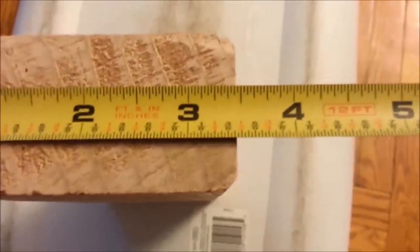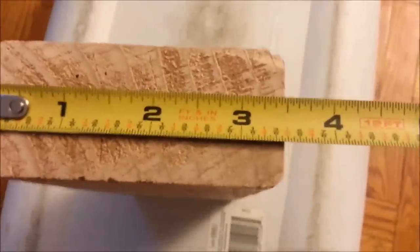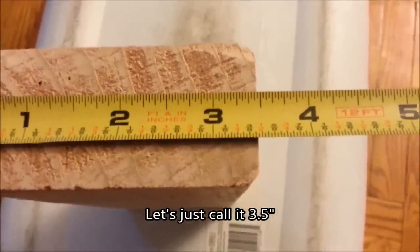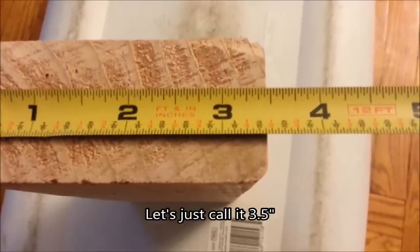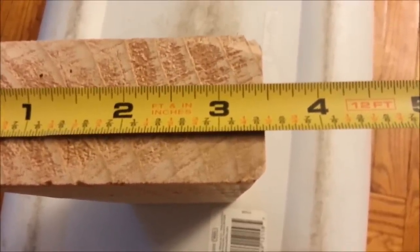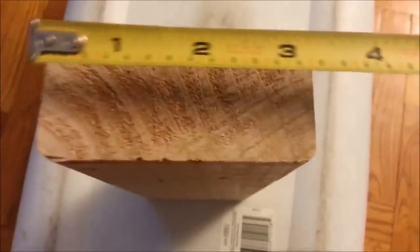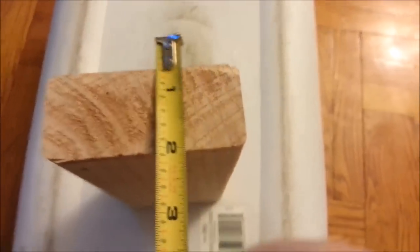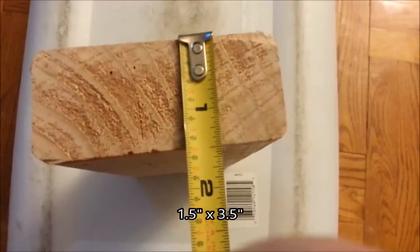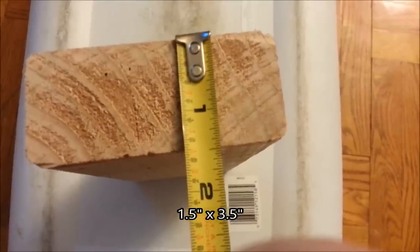The actual measurement is about three and fifteen thirty-seconds of an inch - basically it's one and a half inches instead of two for the 2x4. I measured quite a few of them to make sure. So you have to put that into your measurements, which I'll go over later for the exact lengths of pieces I had cut.